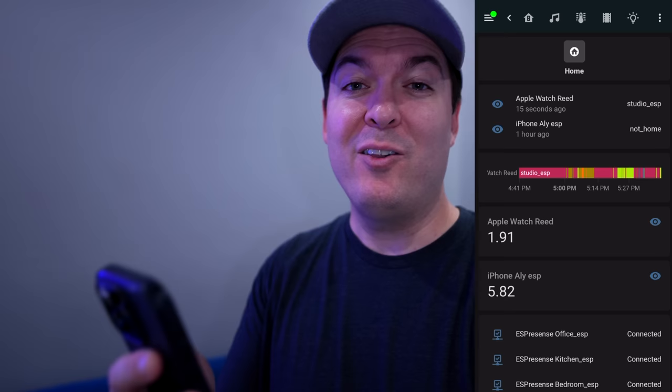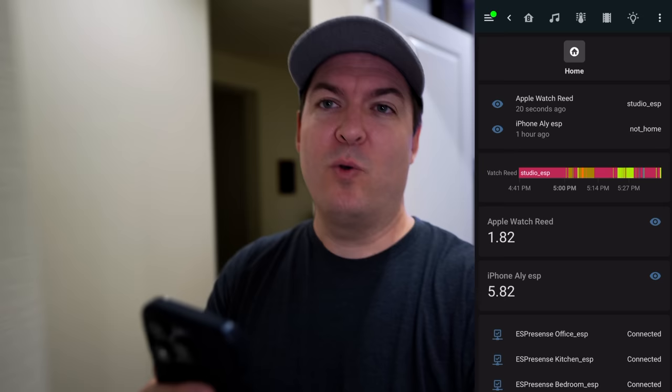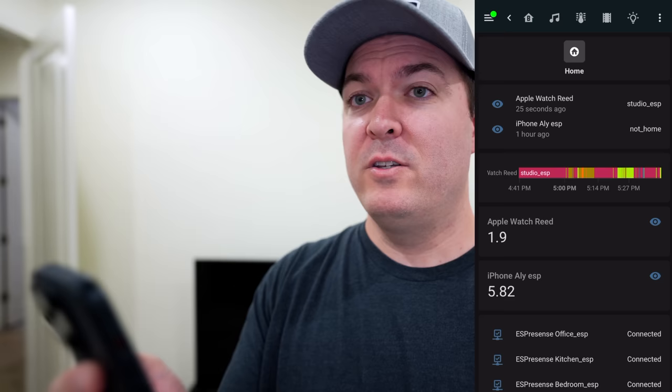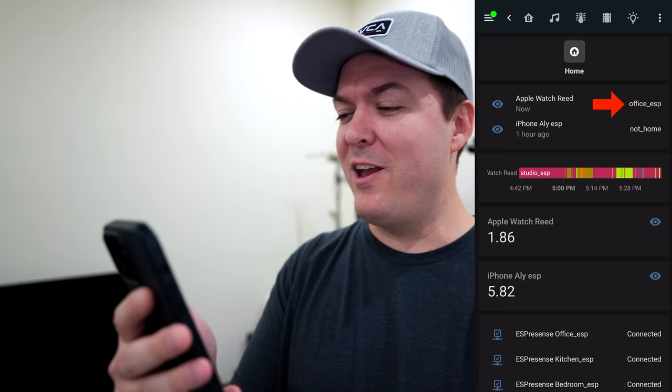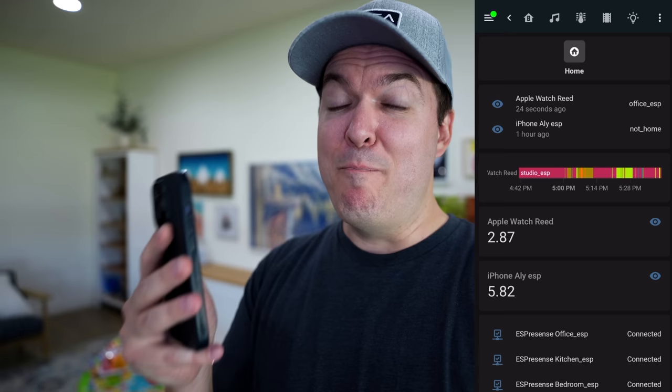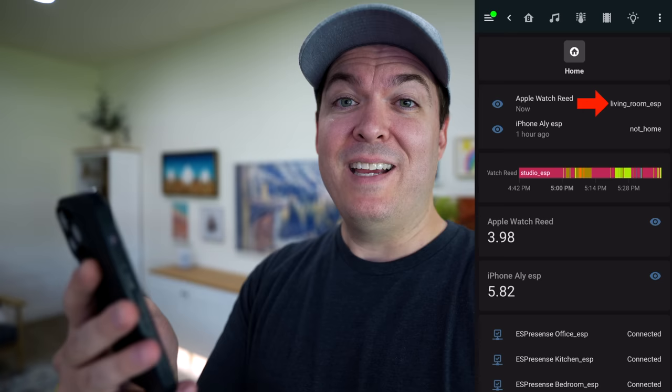Let's go to a bunch of rooms and I'll show you how well this works. Right now it says we're in the studio, which is true. Now let's walk over to the office — we'll see how fast it can pick us up. We're in here and... there we go, we're in the office. Now let's head over to the living room. Now we're in the living room. Sometimes there's a little bit of a delay, but it's not that big of a deal because you can use motion sensors and millimeter wave for faster detection. There we go — it says we're in the living room.